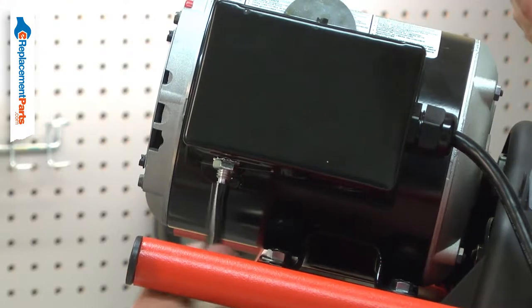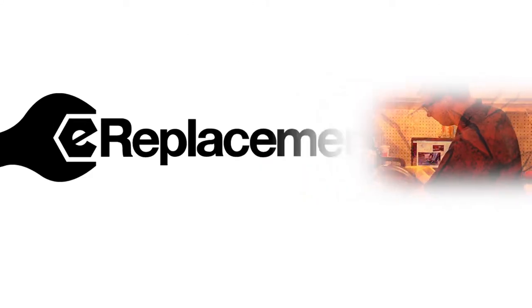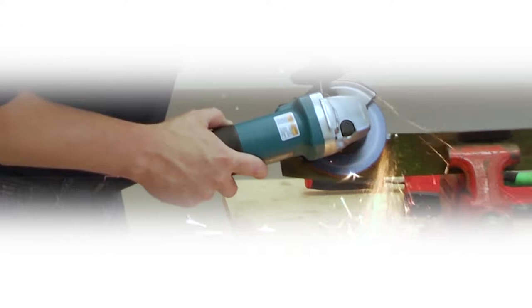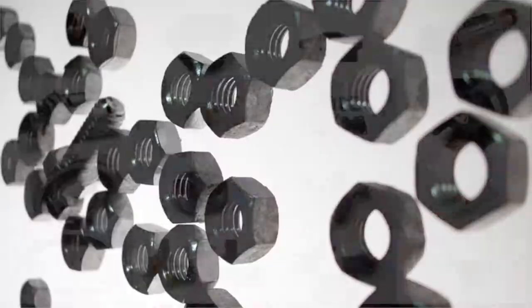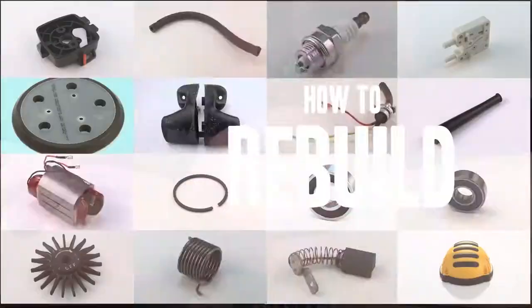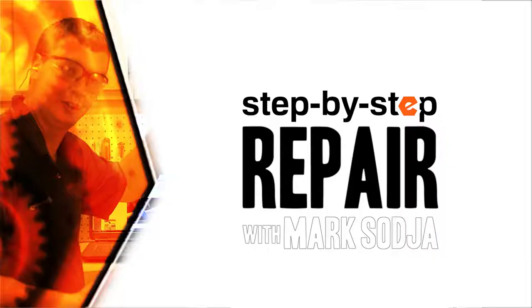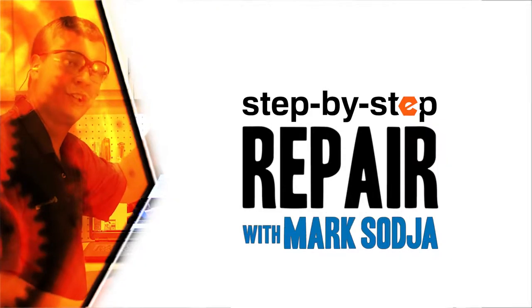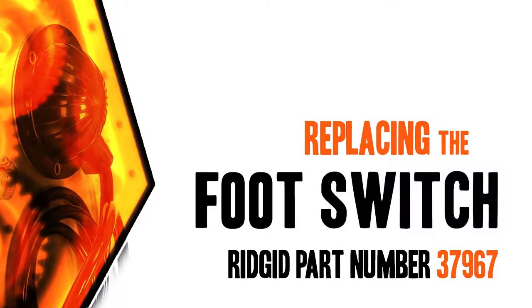Replacing the foot switch assembly is a repair that you can do yourself and I'm going to show you how. Hi, I'm Mark Sodja. Do-it-yourself repairs like these are easier than you might think. From lawn machines to cordless drills, kitchen mixers, outdoor grills, our how-to videos walk you through each repair from start to finish. Doing it yourself means never having to do it alone. Let's get started.